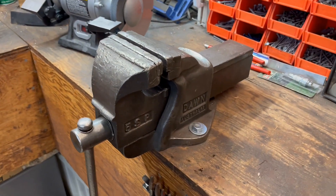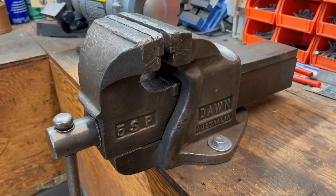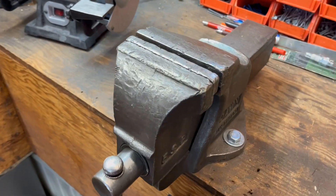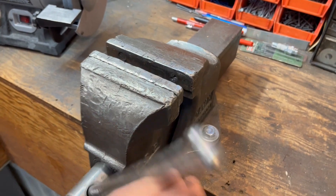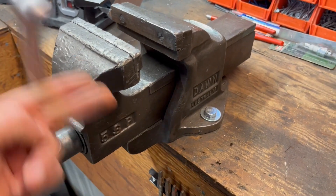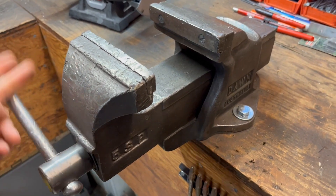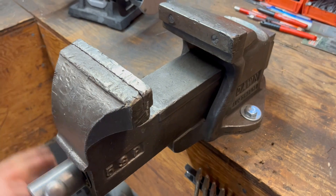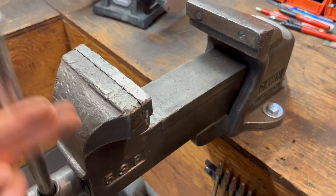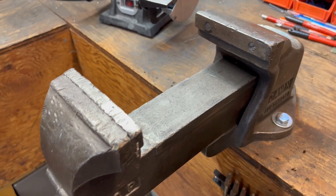This is a Dawn 5SP, made in Australia. I just kind of stumbled on it. I was looking for a vice because I was getting into blacksmithing, and the vice I had — the jaws on it would mar your work. So I was looking for something with smooth jaws. This one was not made with smooth jaws, but over the years, by abuse and use, it now has smooth jaws.